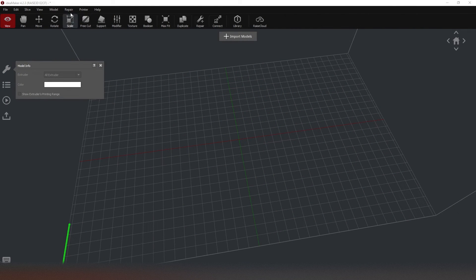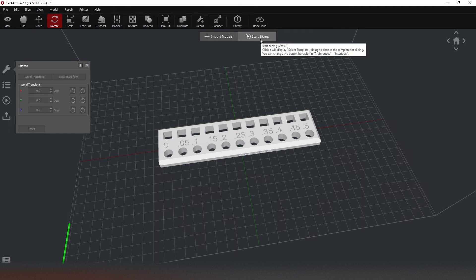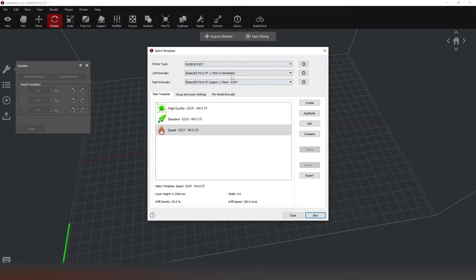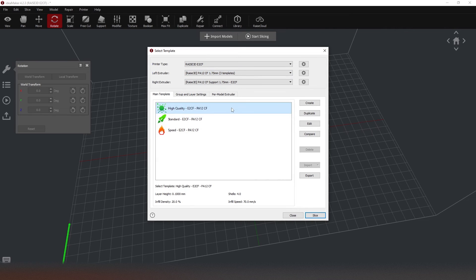Now that we're in the IdeaMaker slicer, I've already set the printer to the E2CF. I've imported a model — the model doesn't really matter much, because what I actually want to look at are the slice profiles. In this slice profile overview, there are no profiles for ABS, PLA, PC, or TPU. Instead, I only have three profiles for PA12CF, one profile for PPA with carbon fiber, and one profile for PPA with glass fiber. That's it. The three PA12CF profiles are a standard, a high quality, and a speed one — the main thing that changes is the layer height.